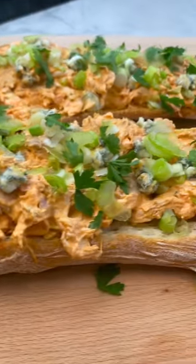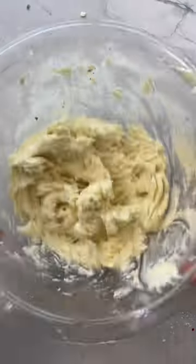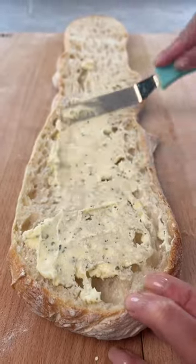Football season's here, so we're making buffalo chicken bruschetta. Start by mixing some ranch seasoning into softened butter, spread that onto a gorgeous loaf of bread, and toast it in the oven.